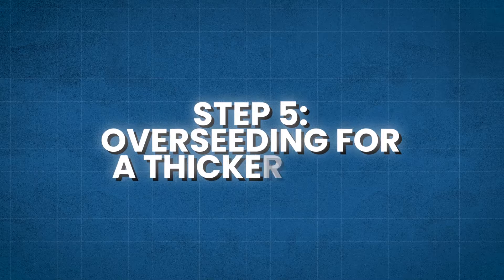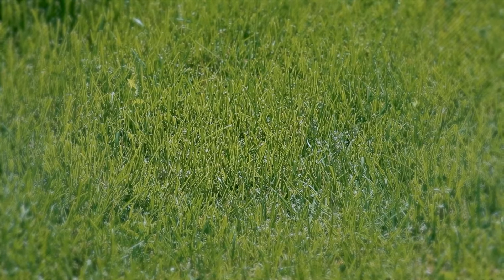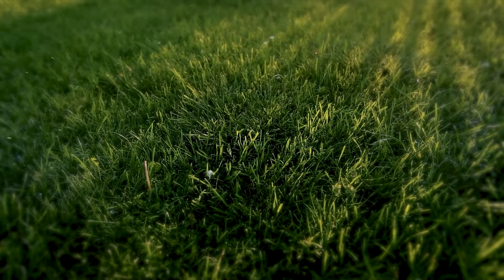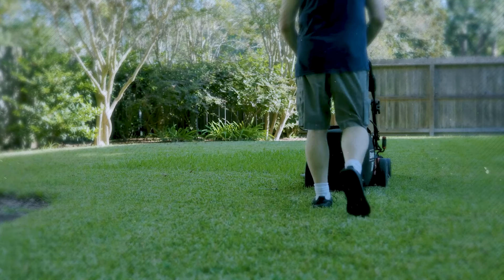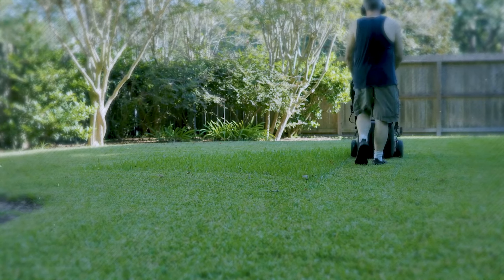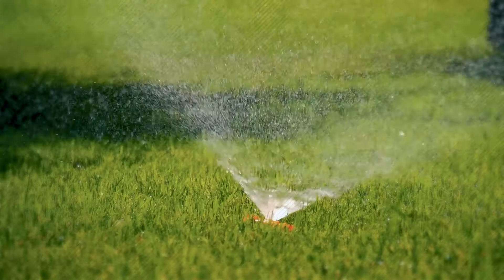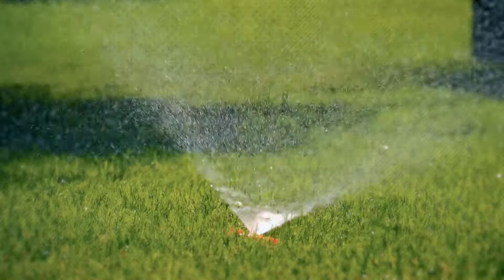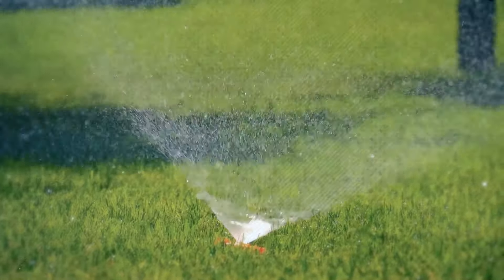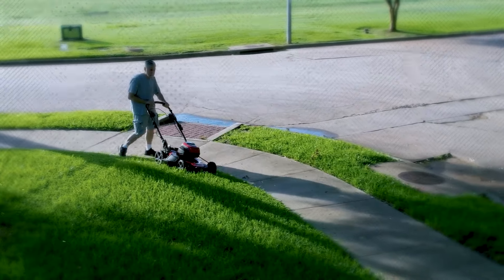Step 5: Overseeding for a Thicker Lawn. Overseeding involves spreading grass seed over your existing lawn to fill in thin or bare spots and promote a denser turf. Choose a high-quality grass seed that is suitable for your climate and grass type. Before overseeding, ensure that the soil is properly prepared by raking away any debris or thatch and loosening the top layer to facilitate seed-to-soil contact. Water the overseeded area regularly to keep the soil moist until the new grass establishes.